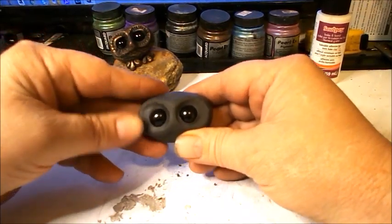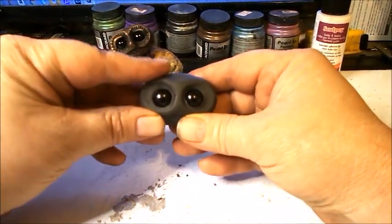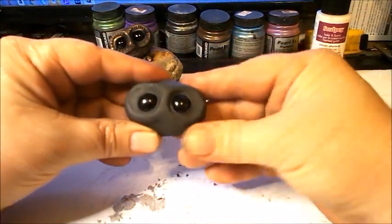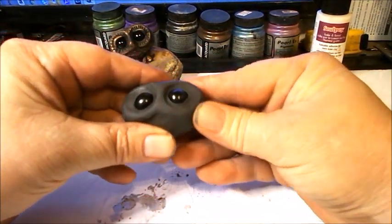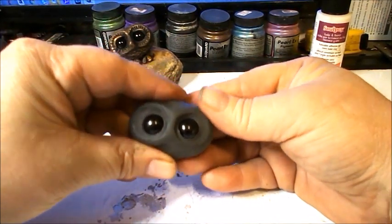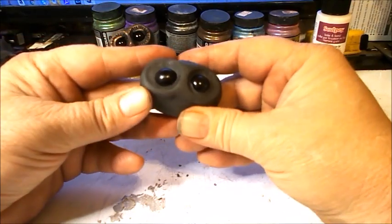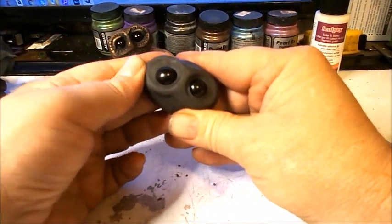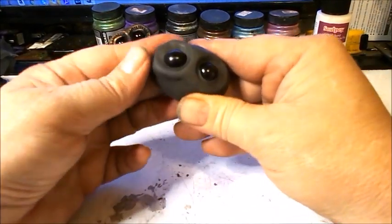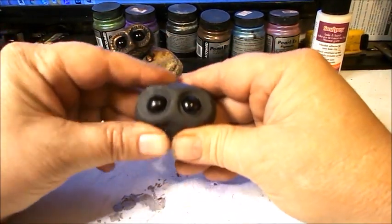Now I'm just smoothing this little surround here by pressing. There's a lot of pressing in this type of sculpture — just pressing and shaping it the way you like.